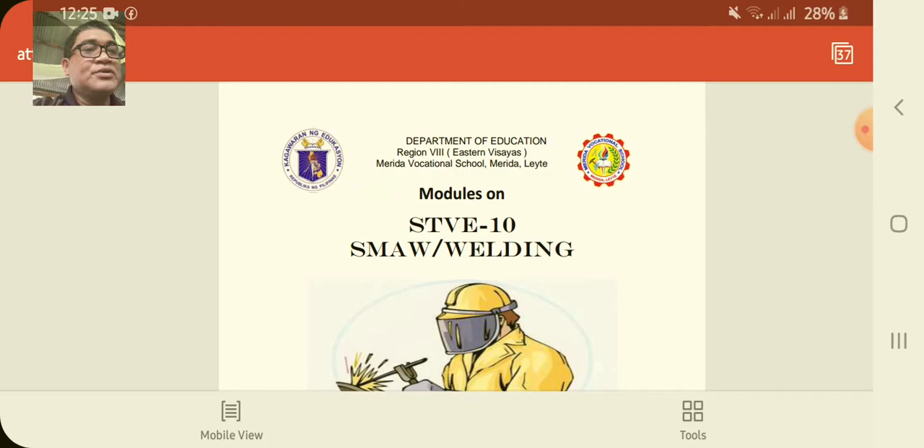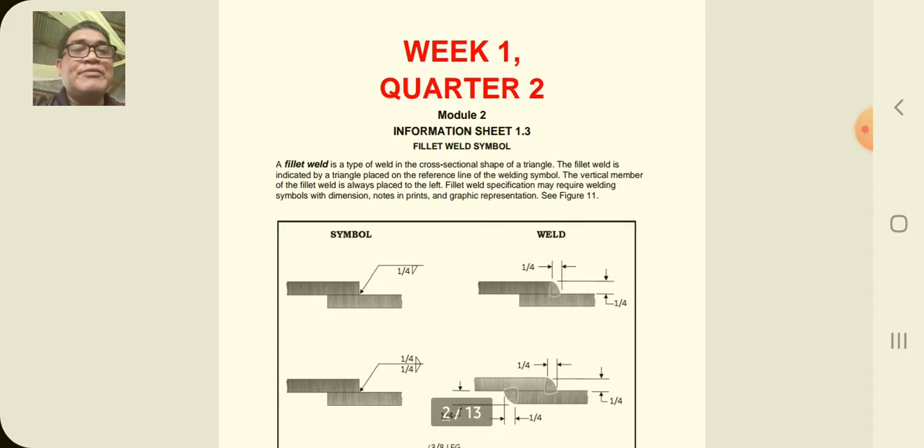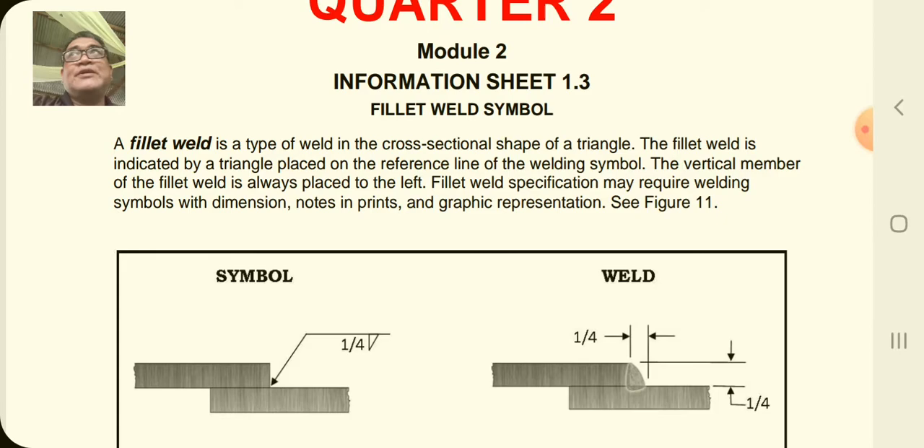Good day to welding students. Welcome to our second quarter. This is our lesson for the first week on SMAW 10. SMAW represents shielded metal arc welding. Our lesson this quarter two, week one, is about the welding symbols in fillet weld.